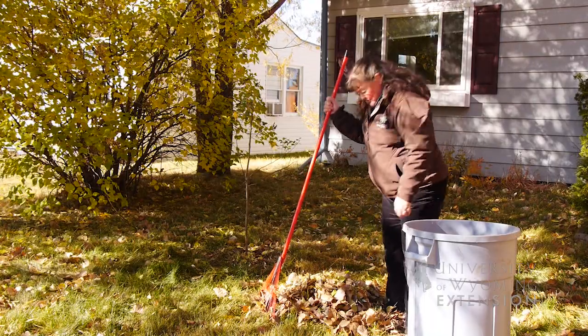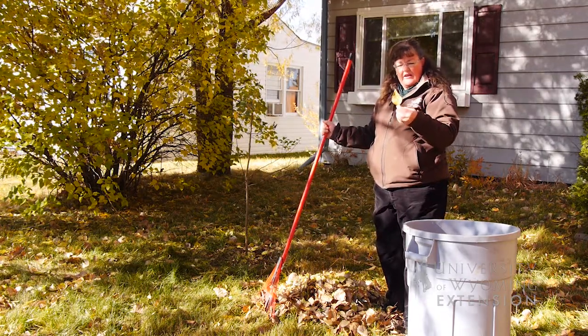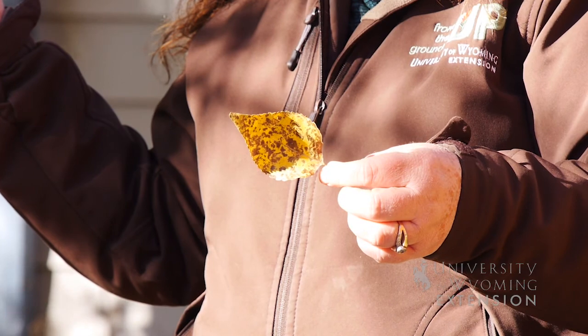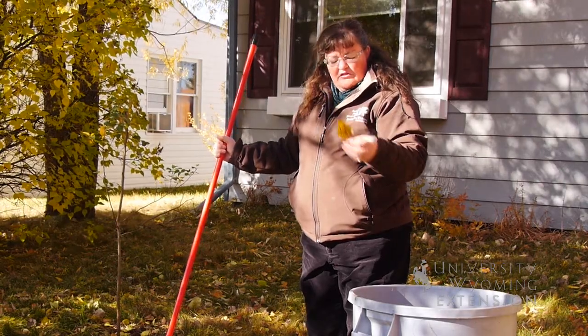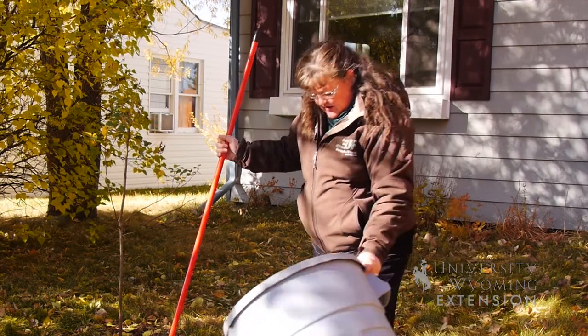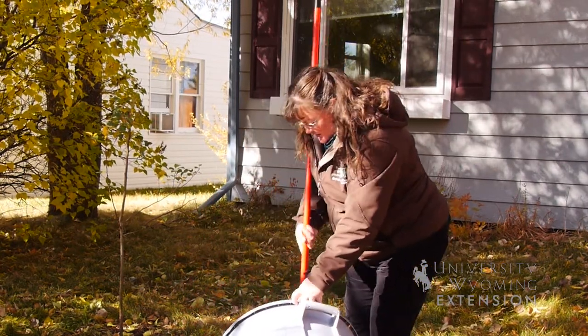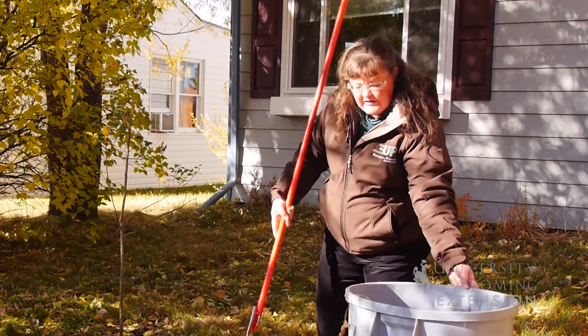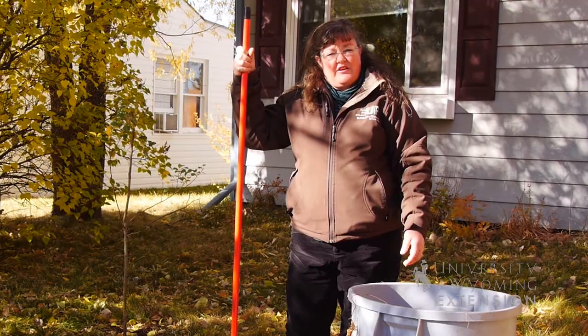Once you get your leaves raked up, you may find leaves like this one that have leaf spot on them. This is a pretty good sign and symptom of bacterial leaf spot. If you get those into your compost pile and the compost reaches 130 degrees as it's composting, it will minimize the amount of disease organisms you'll have in your yard for the next growing season.